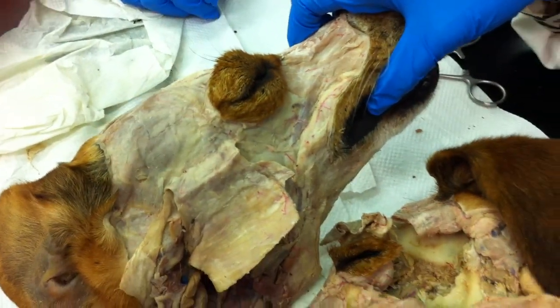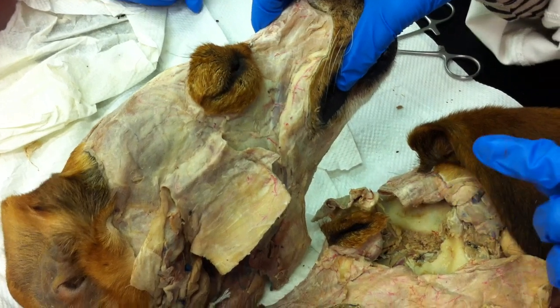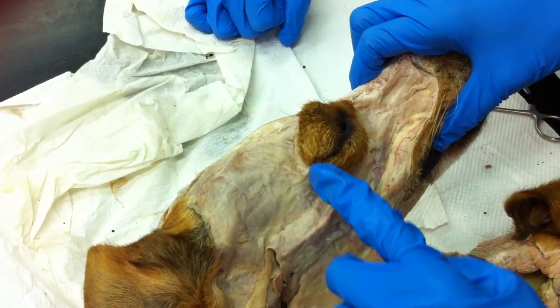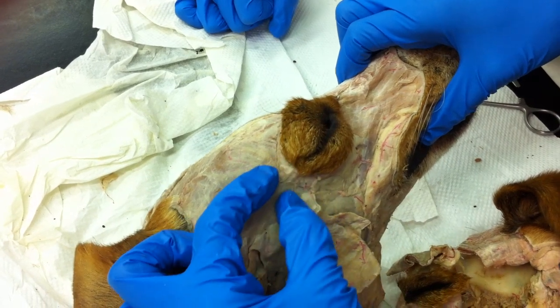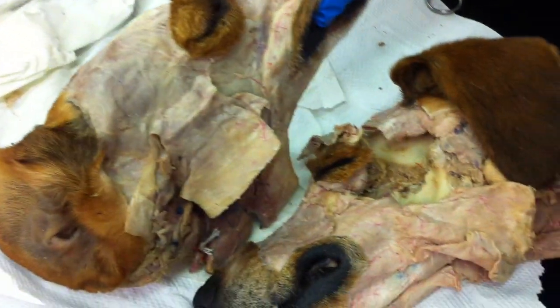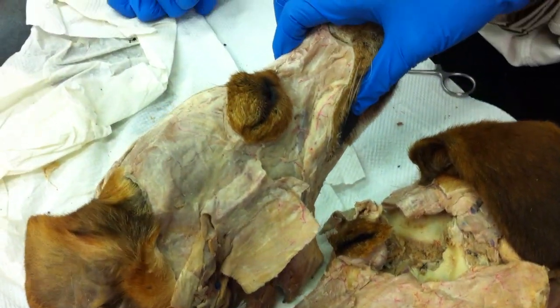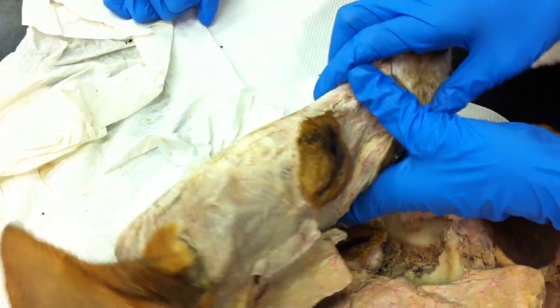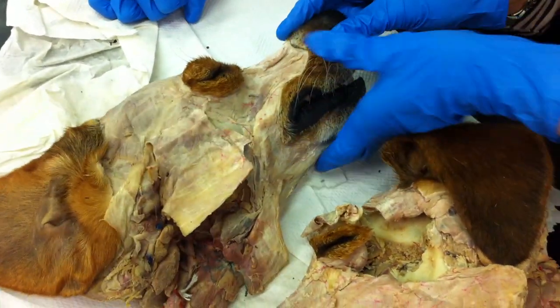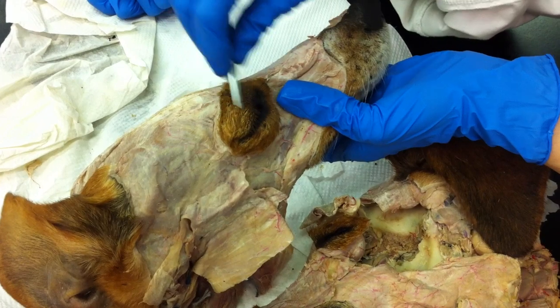It would be just around the circumference of the eye. Next, you have your retractor anguli oculi lateralis. We didn't dissect for it, but it would be at the corner of the eye, like a thin little strap going on over here. And lastly, there's the levator palpebrae superioris, which raises the upper eyelid. We did not dissect for it, but it would be somewhere over there.